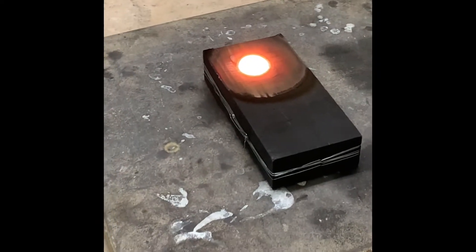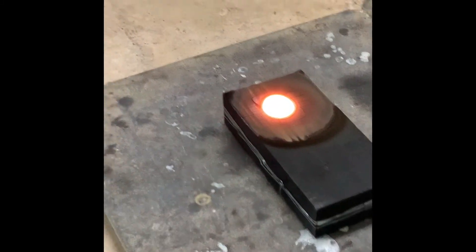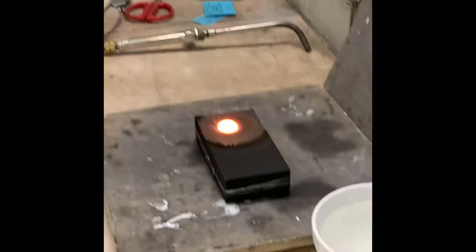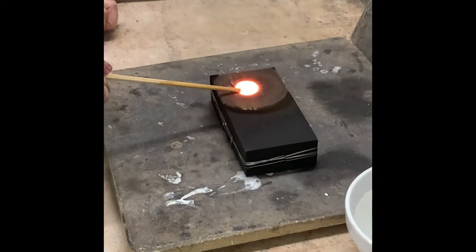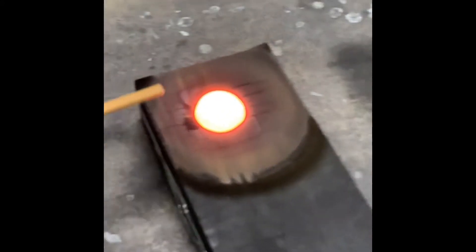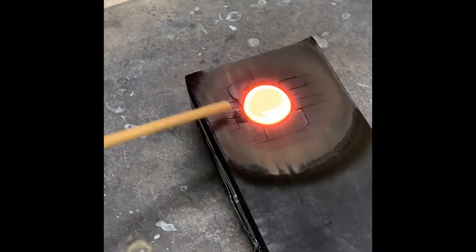It's fully alloyed now. We have that beautiful light color. So what I'm going to do is let it cool just a little bit. Right now it's so liquid that if I try to separate it, it won't separate — it'll just roll back together. So you wait until you see a couple little particles start to form on top, and I'll say something when I see it. That's the right temperature to separate it.